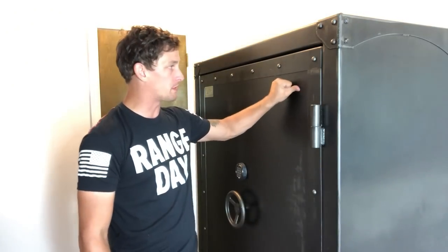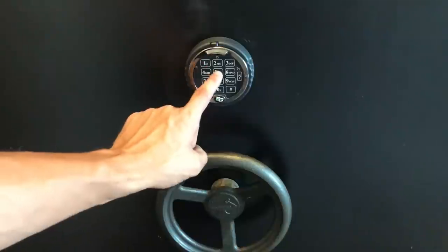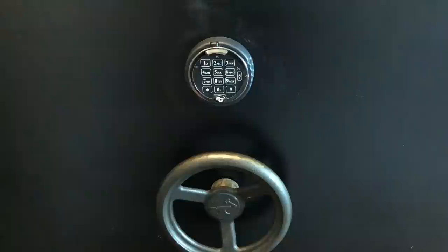I'm not really going to go over a lot of the specs that you can clearly see and find on their website, but I am going to go over a few key things that were selling points to me. One of the absolute key features of the safe was the Sargent and Greenleaf EMP resistant keypad lock.